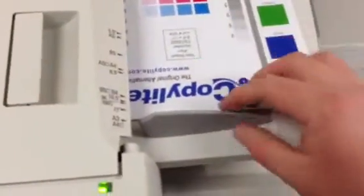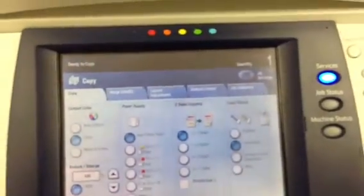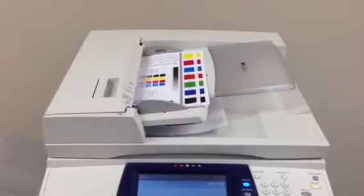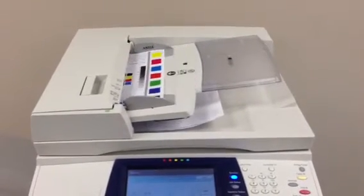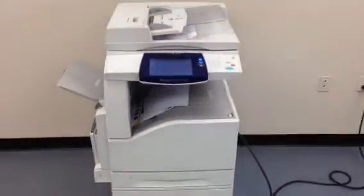And now we're going to take these and run them through the document feeder to make sure that works properly. As you can see, they went smoothly through the document feeder.